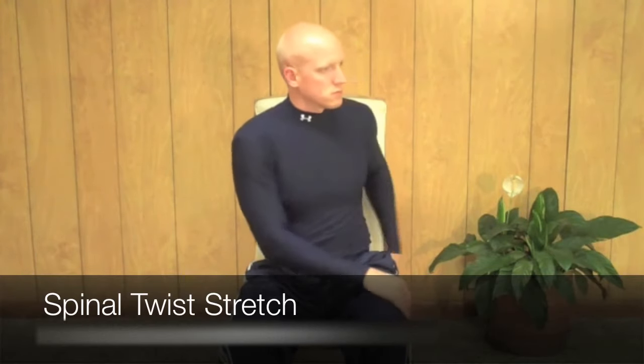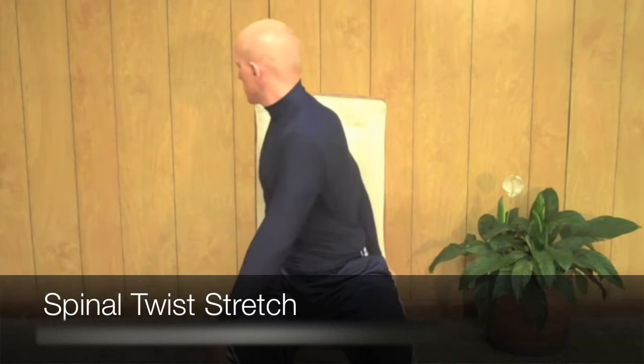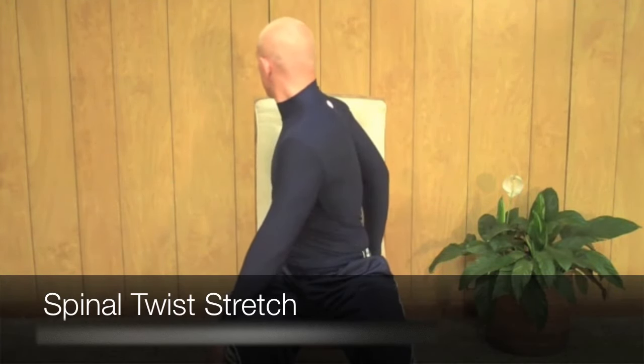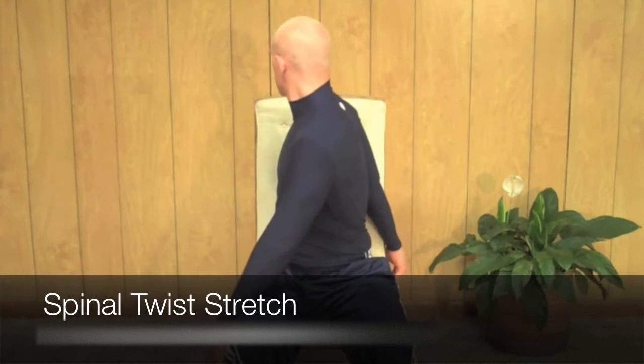After about 30 seconds, bring your right hand and place it on the left side of the chair. You're using that hand as leverage to pull your spine and pull your body further into the stretch. Rotate as far as you can, stretching every part of your spine.